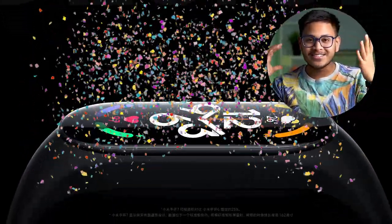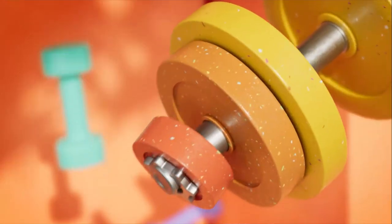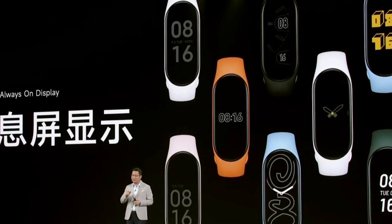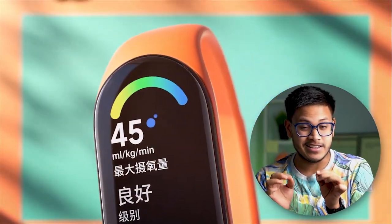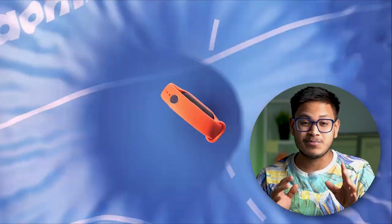So finally guys, Mi Band 7 is now launched — it is officially launched. I am so excited, like the whole group was full of excitement. Everyone was wondering when it was going to launch. I was also enjoying the live event. But this time, Mi Band 7 has not changed so much aesthetically, but internally it has changed a lot of things and some next-level fitness features are provided.